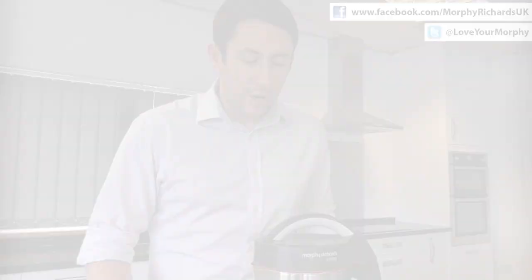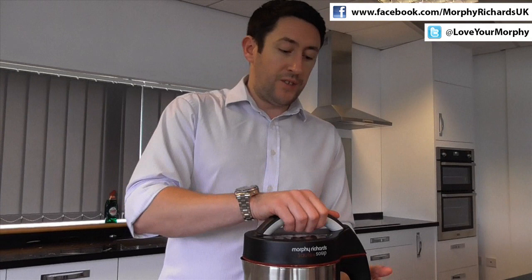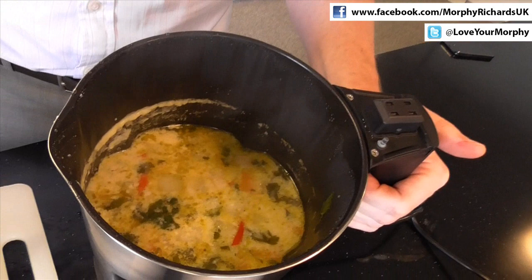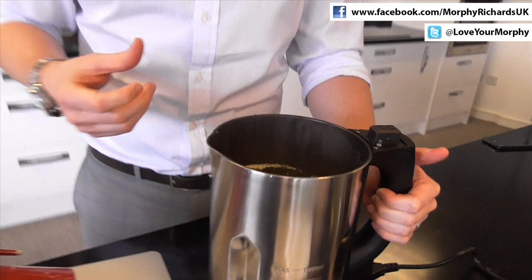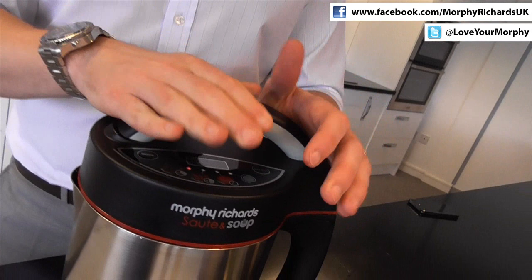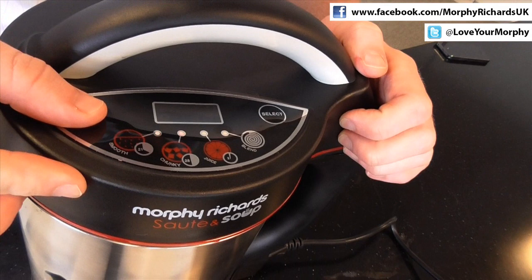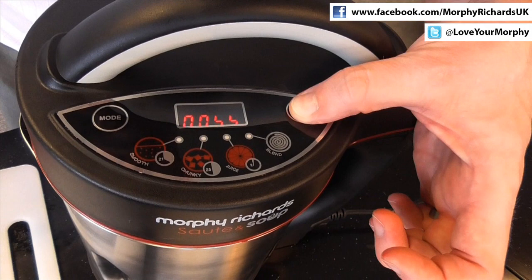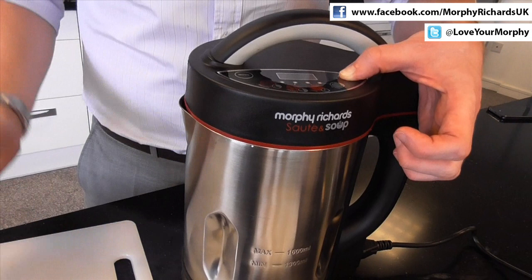Our sautéing soup maker has just beeped at us, so we know it's finished its cooking process. We were making our butternut chilli and coconut soup — you can see the end results here. You can see we've still got some quite chunky bits of butternut squash. On the chunky cooking process, it works on a heating cycle. So what we're going to do is use our blend cycle, just to make it a little bit less chunky, because that's how I prefer my soup. To select the blend setting, use your mode button, cycle across to the blend setting, and then just press the select button. That's blending the contents of the jug for as long as we want, to get that perfect consistency — the exact consistency that we want from our soup.